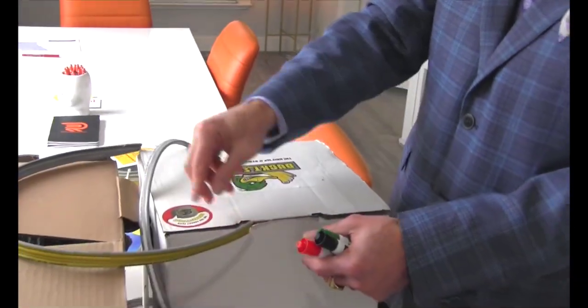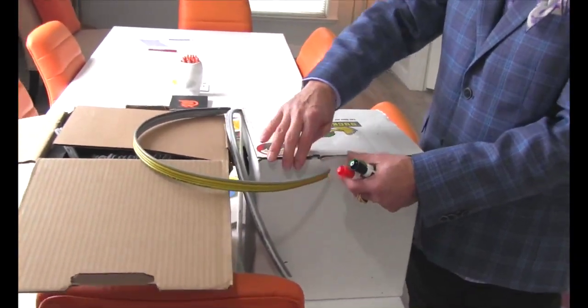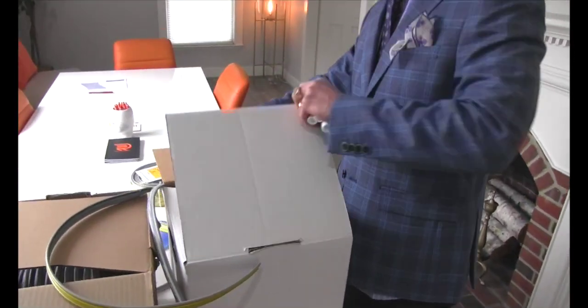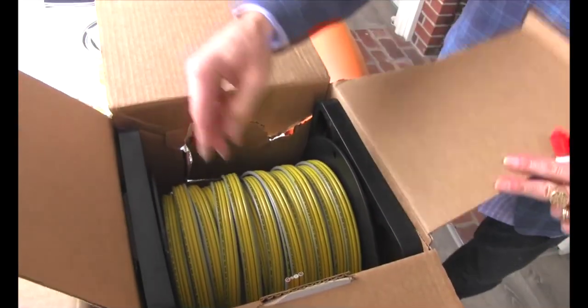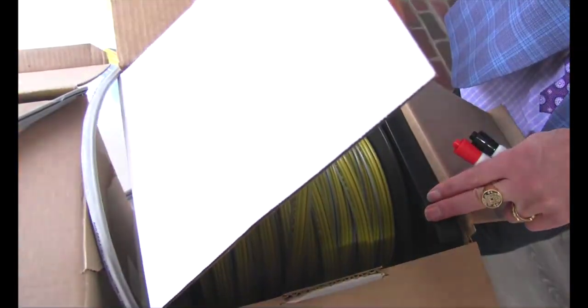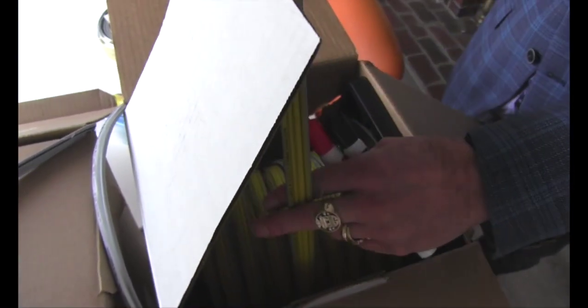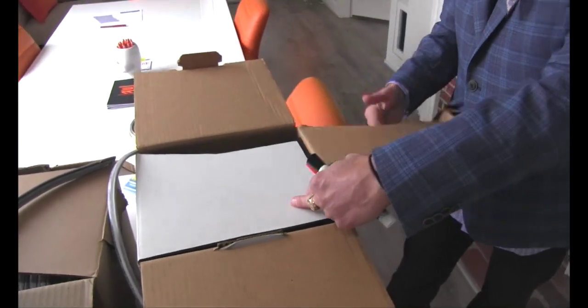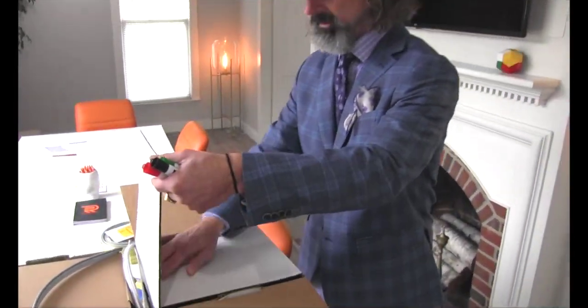And then we have the 250-foot reel in a box — this is our most popular size. Very nice, very easy to use. Pull out what you need, cut the wire, tuck the tail back in, close it back up. Fits back in your truck — no cables get entangled or mangled in the van.